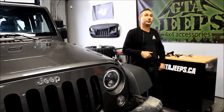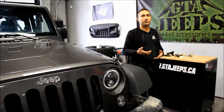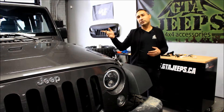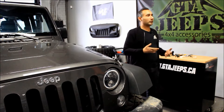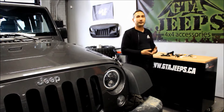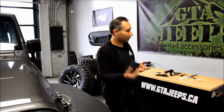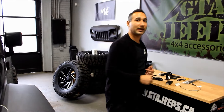Hey guys, Neil here from GTA Jeeps. In this video we're going to be installing the Brand Motion Backup Camera System on a stock Jeep. This is the stock Uconnect radio, so we're going to add this unit which is completely plug and play, very compatible. It even comes with the bypass so your computer and everything recognizes when we install this backup camera.